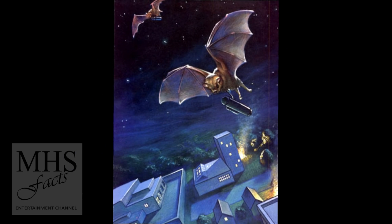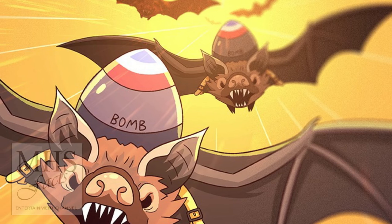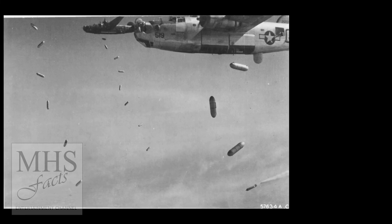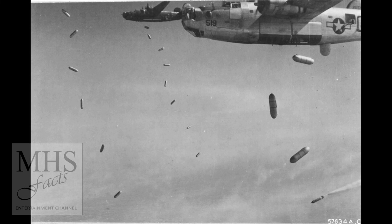Project X-ray was up against stiff competition to finish development. Scientists working on the Manhattan Project were rumored to be close to completing a new and devastating weapon. After 30 demonstrations and $2 million, X-ray was cancelled after projections didn't anticipate they would complete manufacturing until 1945.